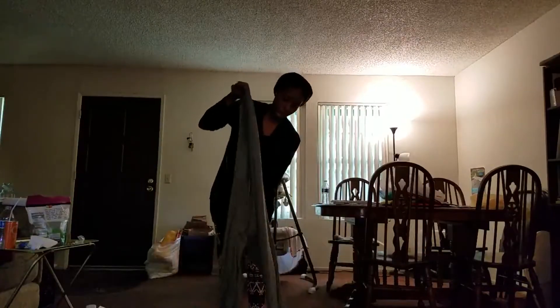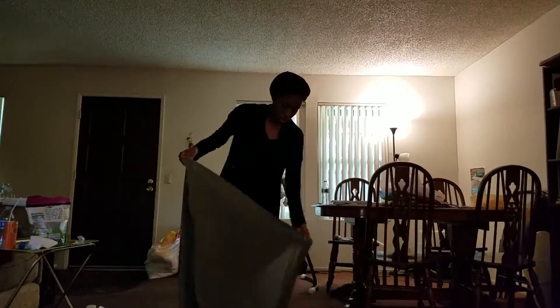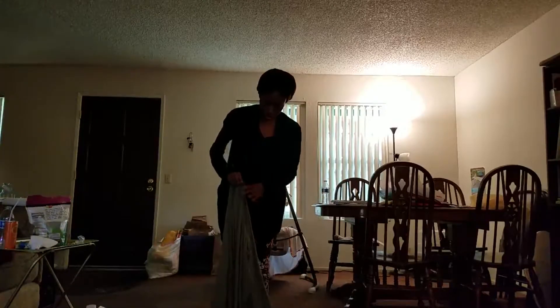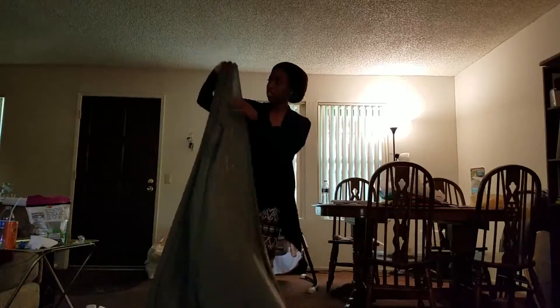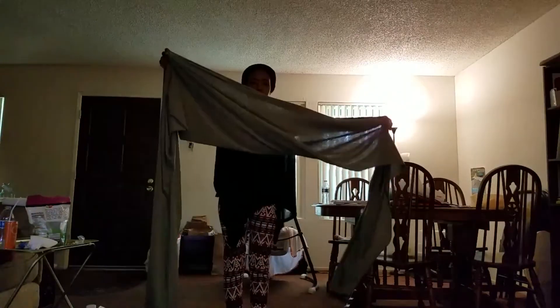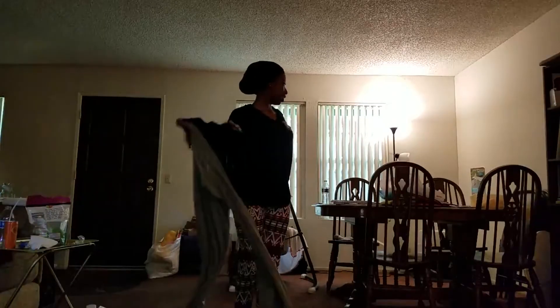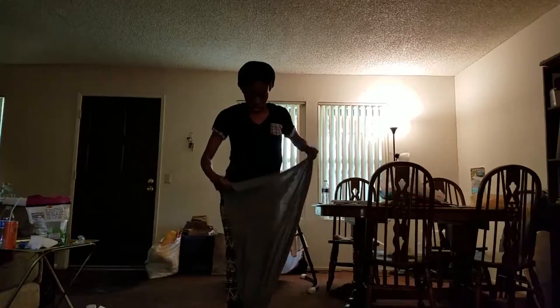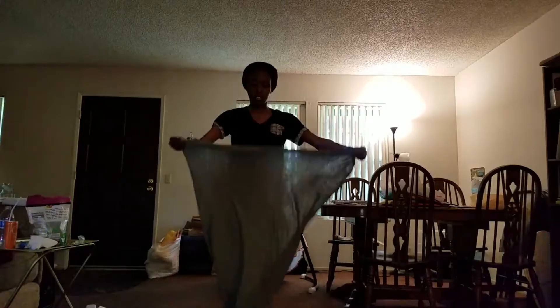So in order to do a wrap, you fold it in half like that. This is the stretchy side, as you can tell.